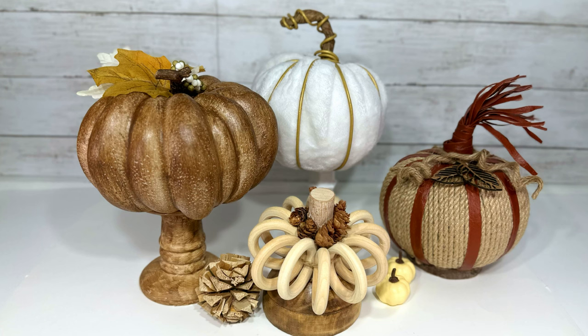Hello again my DIY loving friends and welcome to Medicated Housewife DIY where crafting and mental health come together. Get ready to make some epic high-end fall decor DIYs on a budget. We'll transform some Dollar Tree foam pumpkins into unbelievable upscale seasonal decor. Let's go DIY together.